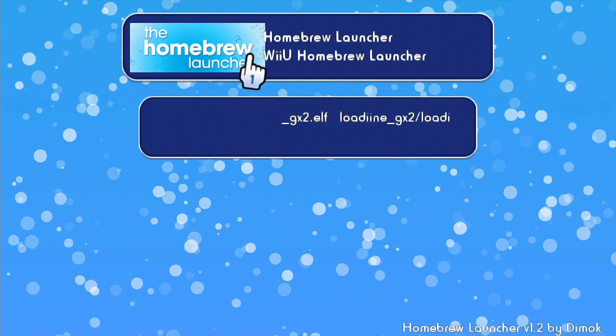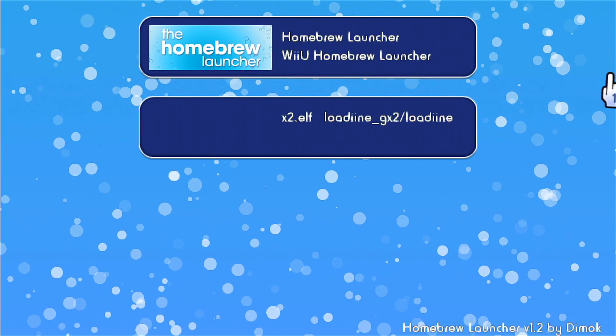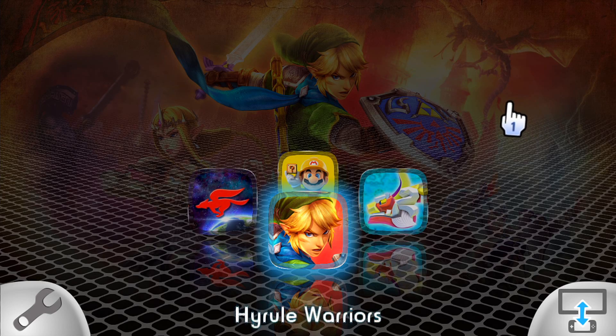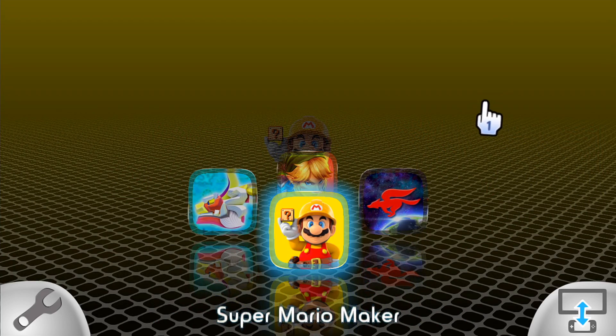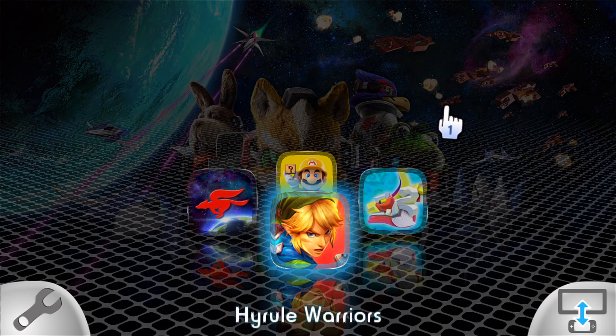And here it is — the homebrew launcher. This is the official homebrew for the Wii U. Now I'm going to show you what we came here for, which is the loading app, and I'm going to show you my backups. So here it is: I got Hyrule Warriors, I got Legend of Zelda Wind Waker HD, I got Super Mario Maker, and I got Star Fox Zero. So I got four Wii U games so far.